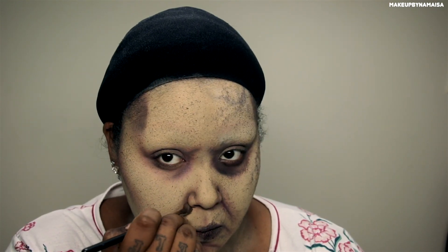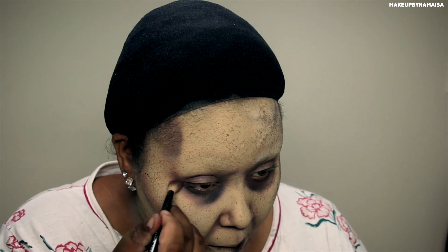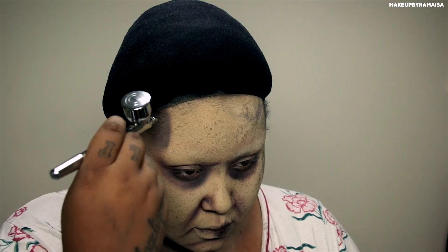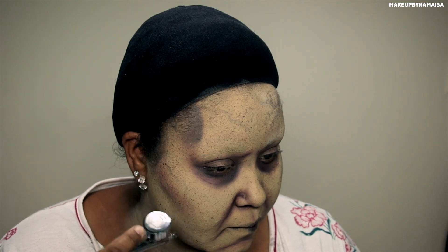Take your time with this — look at your reference photo or, like me, create your own version of Samara. For the veins, I decided to use my airbrush, but by any means you can also use a regular thin liner brush and some paints to create veins. I personally like to use an airbrush because it just looks better in my opinion.